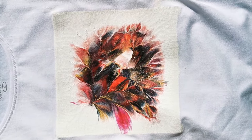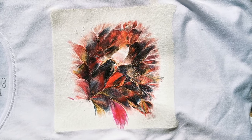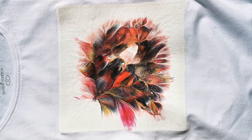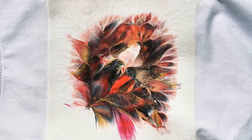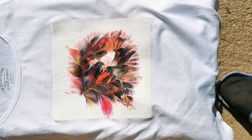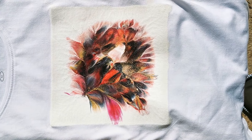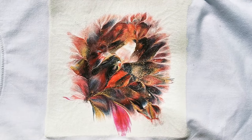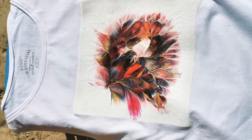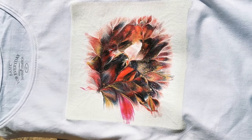Bear with me because I will publish another video today about flower dips on fabric, on t-shirts, and everything else you can do with this. That's it for today — see you on the next one, bye!